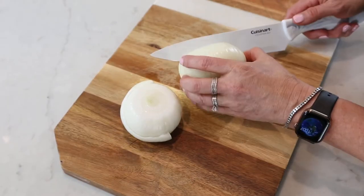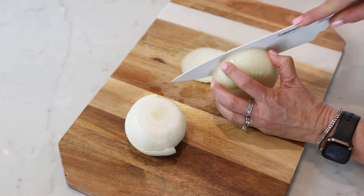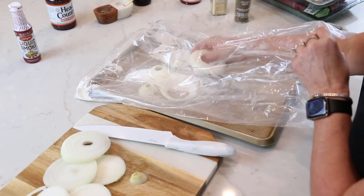I have two onions that I want to start with and I'm just going to cut these in pretty thick slices and just put a layer on the bottom of the browning bag.